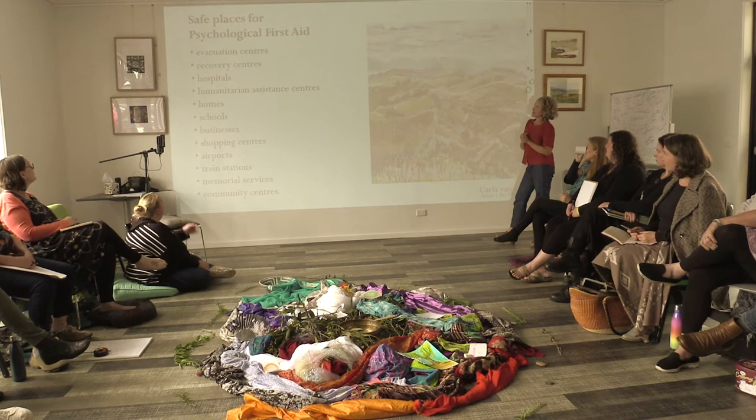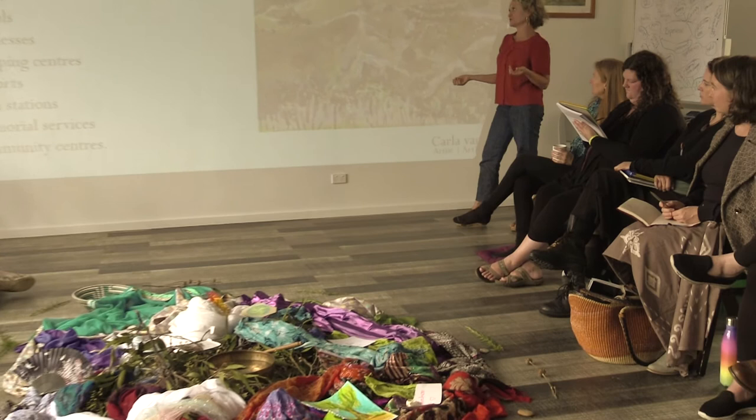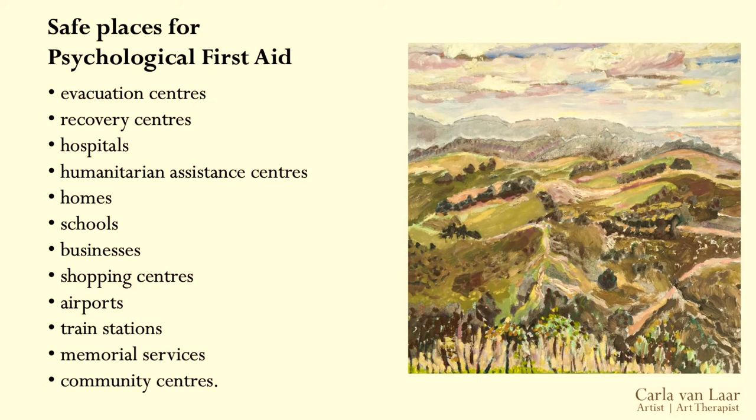Thinking about safety — of course it's really important to think about where therapists do their work. The safe places for psychological first aid are probably a starting point. We're not going to go into an area that's been designated by emergency services as a danger zone; we're going to go into places that have already been designated as safe meeting places in the communities where we might find ourselves working. So there might be evacuation centres, recovery centres, hospitals, humanitarian assistance centres, homes, schools, businesses, shopping centres, airports, train stations, memorial services, community centres, and often sports grounds as well — wherever is already safe in the community.